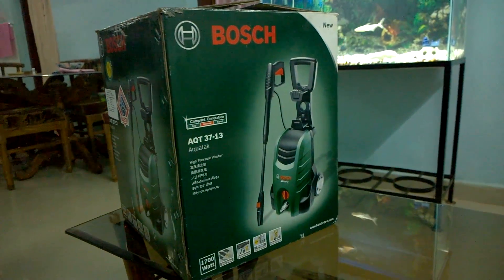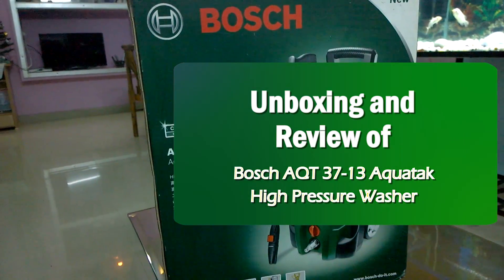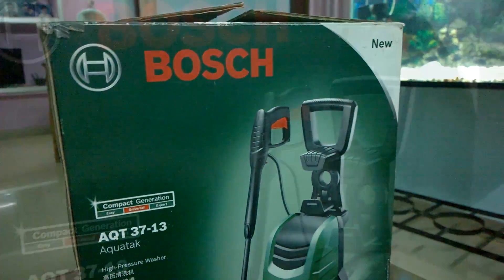Hi, welcome to yet another product review. In this video I will be unboxing the Bosch AQT3713 AquaTug High Pressure Cleaner. This is a very nice product I purchased for my home cleaning purpose.